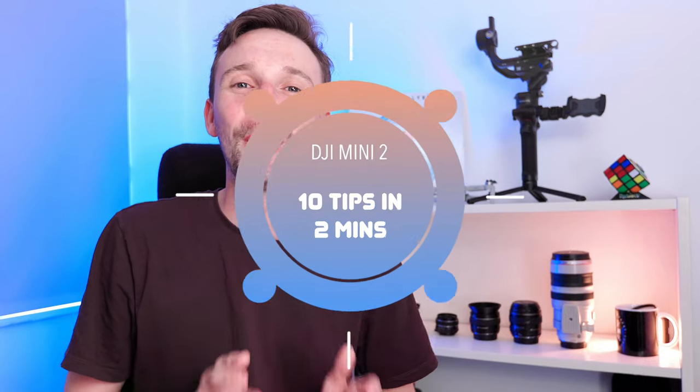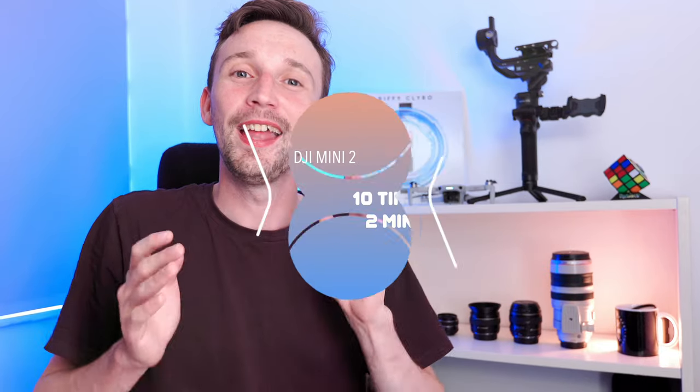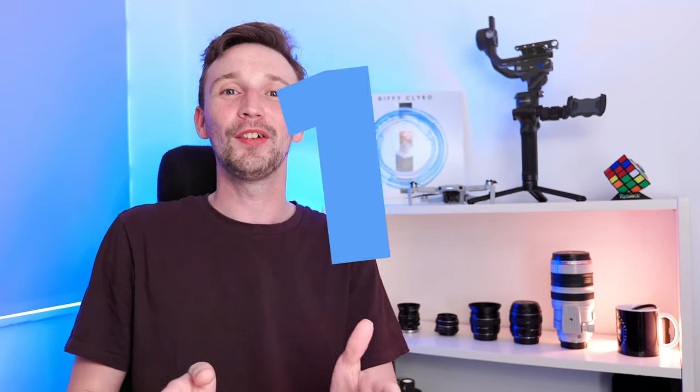Hey guys, how you doing? Dan here, and today I thought we could have a quick look at 10 different tips in two minutes to ensure you're getting the most out of your DJI Mini 2 photography. Let's start the timer.